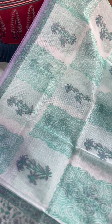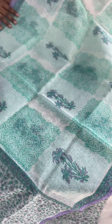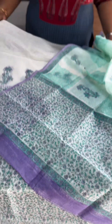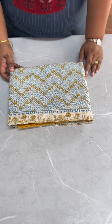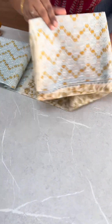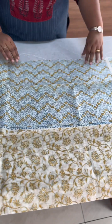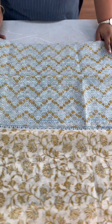The bottom has a box pattern. It's a tight print. The body is the same pattern — very beautiful, unbeatable. The end portion and bottom share the same print as the top side. The price is 1099.